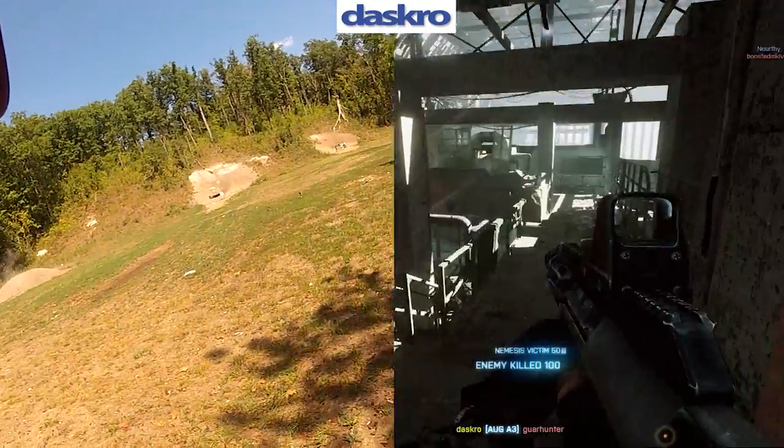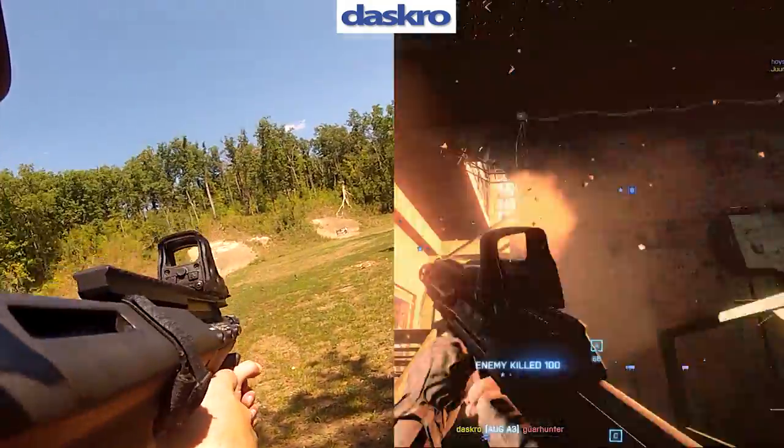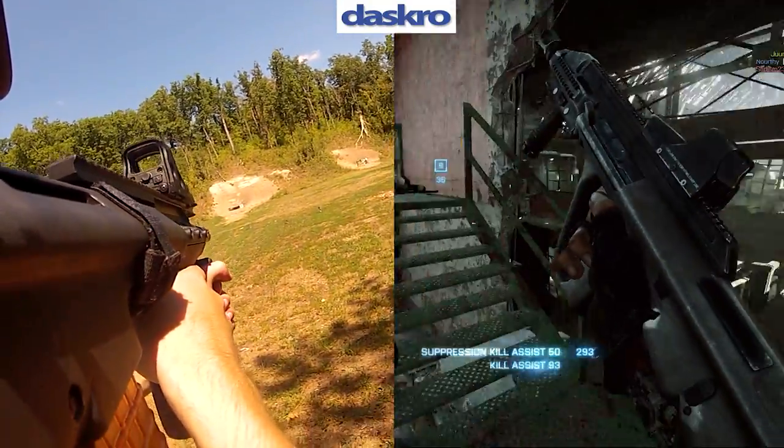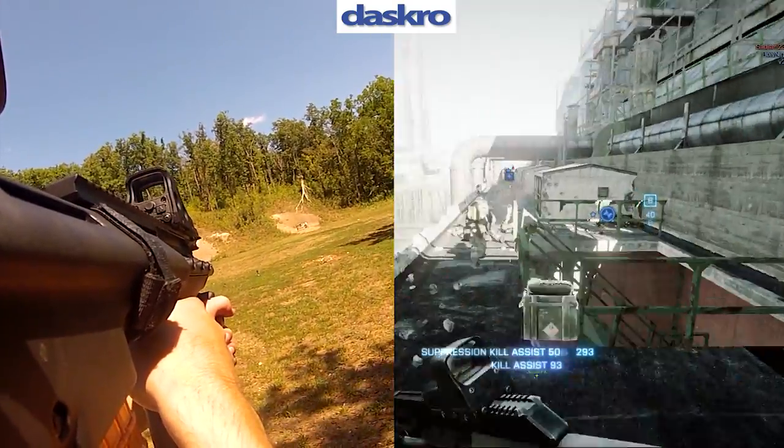Now what are the advantages of having a bullpup? Well, since the action is much farther to the rear, it means that the overall length of the rifle is going to be much smaller with the same size of barrel that you would have with a regular rifle. That means you can move around with it more easily and the recoil is more manageable.